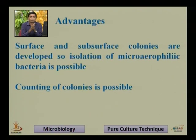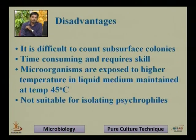Both subsurface and surface colonies can be counted. The disadvantage of the pour plate technique is that it is difficult to count subsurface colonies, as they are embedded into the nutrient agar medium. It is time consuming and requires skilled microbiology — microbiological skill is needed during pouring and mixing the plate between the palms.